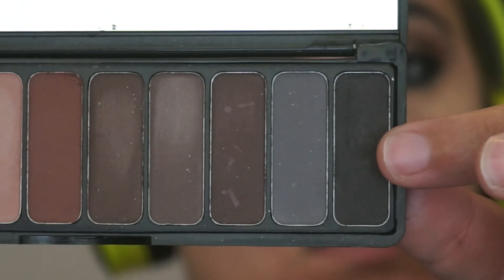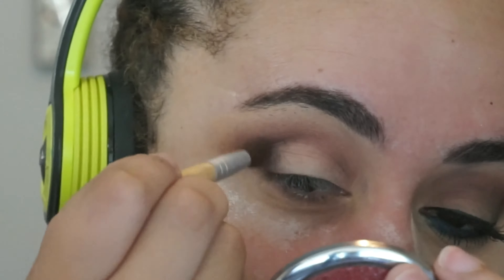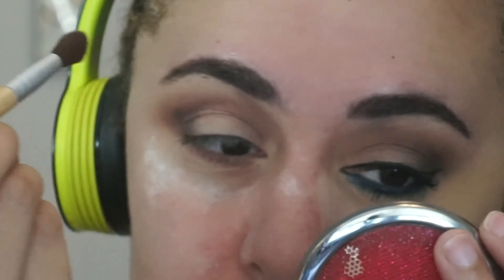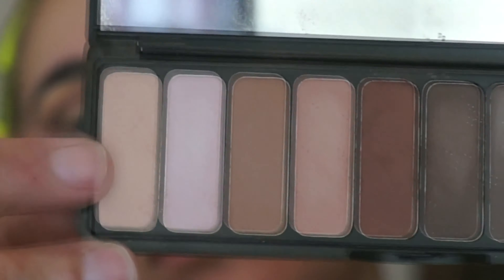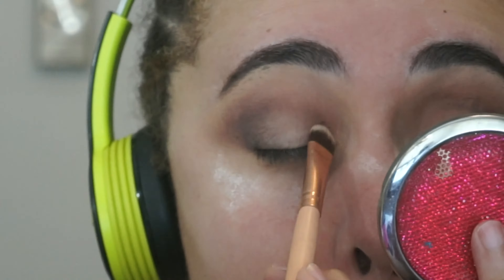Next I'm going in with this dark brown shade from the Mad for Matte palette — it's not really even a charcoal. I'm placing this on the outer corner of my eye and bringing it up into my crease. All of these shades are just a wash of color, there's not really a lot of pigment. Then I'm using the lightest shade to put all over my lid.